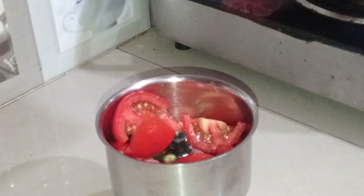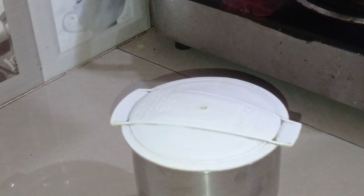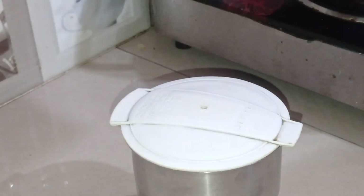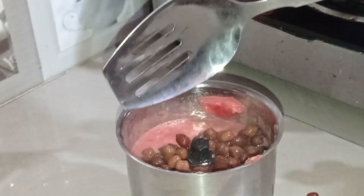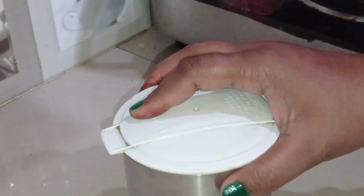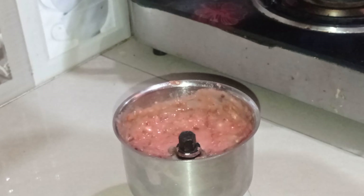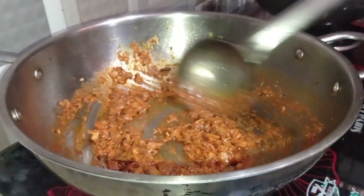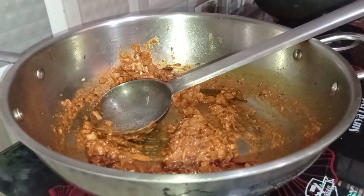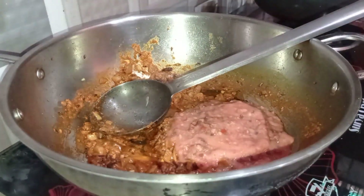After that I will add 3 tomatoes, which I will cut. I will add a paste with 1 teaspoon of salt and the tomato. We will put the masala on the side of the sauce and add the tomato, putting it in for 3 to 4 minutes.